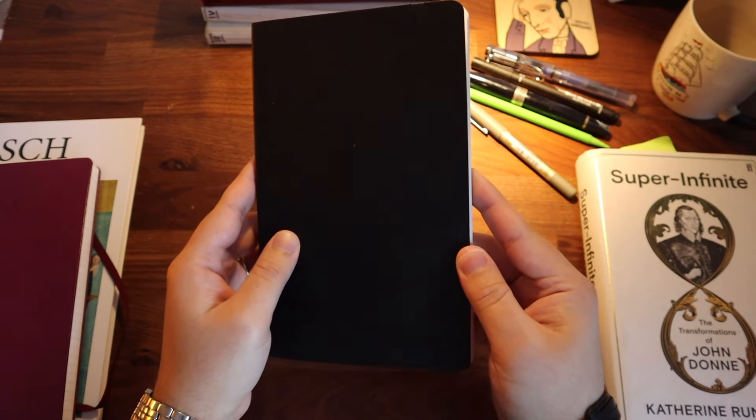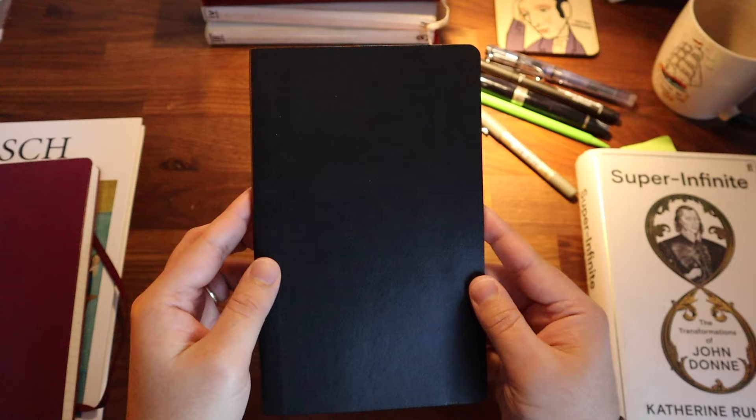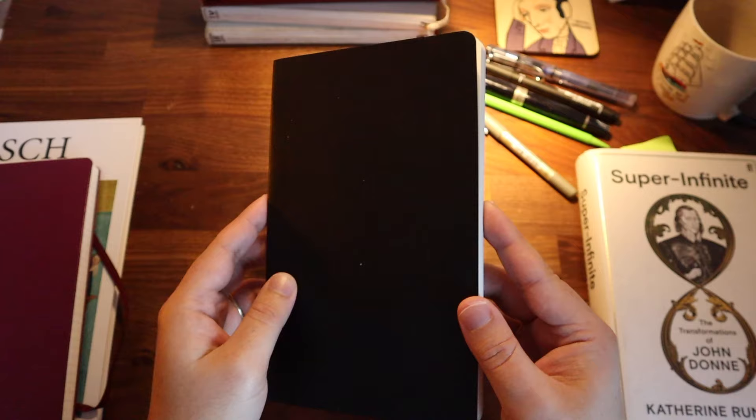Hello, friends. In this video, I would like to talk about one of the most essential tools of every creative person, and that is a commonplace notebook. I've been keeping a commonplace notebook for the past 15 years of my life, and it is one of the most important and most creative daily habits that I've maintained. When I started a decade and a half ago, my journey wasn't smooth at all in the beginning, and I've made a lot of mistakes.